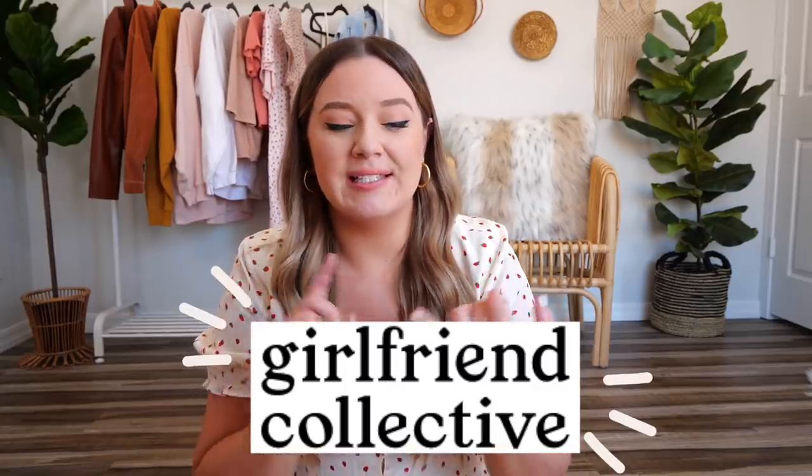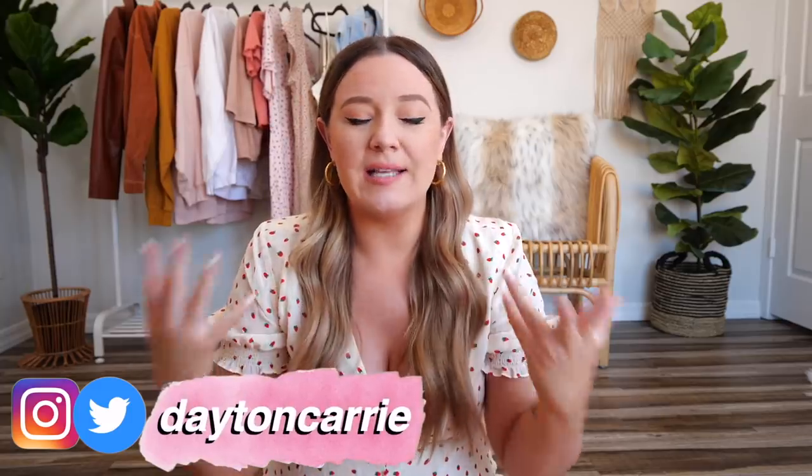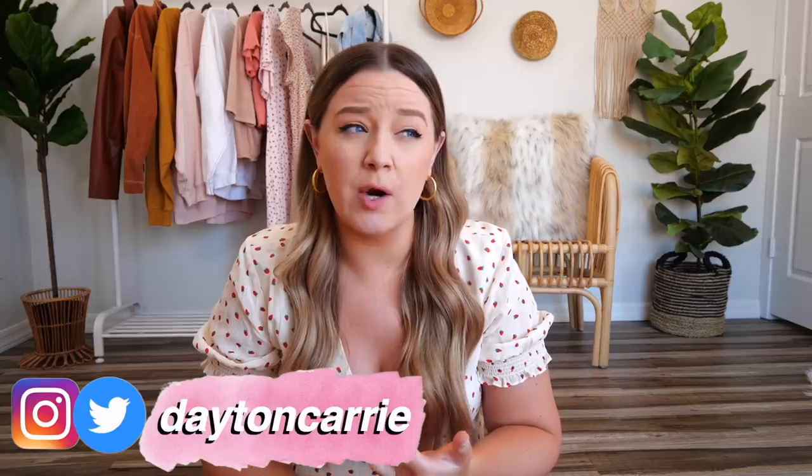If you guys missed the last video that I did on this brand called Girlfriend Collective, which is a size inclusive, sustainable and ethical workout brand — I love them. I'm obsessed. I've been converted. I am a super fan. I stalk their Instagram at all times because they are super size inclusive. They go from a double extra small to a 6X. They make the majority of their materials from recycled water bottles. On their website, they use and feature models of all different genders, body sizes, ages. Like it's just incredible. So I am a huge, huge fan of theirs.